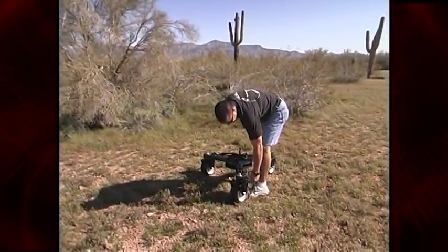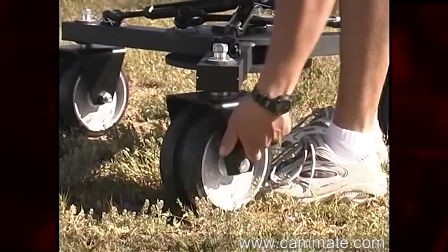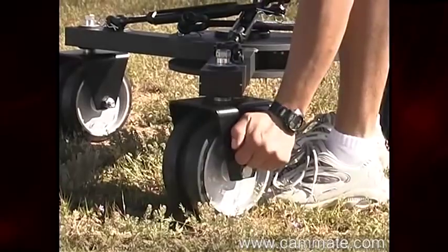Today we're building the travel series with the CAM-8 Crab Dolly. Once you have it in place, set the brakes.